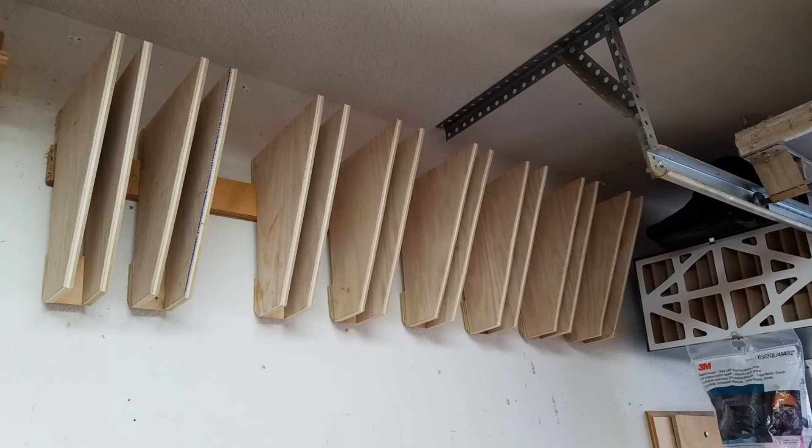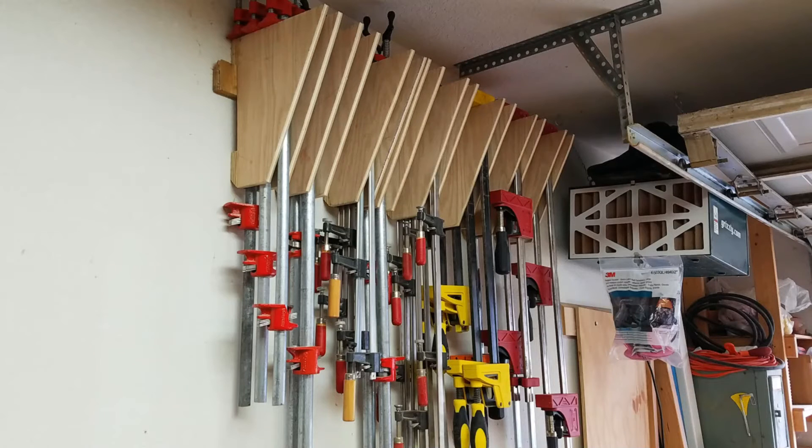Here you see the clamp rack mounted to the wall, and here you see how the brackets fit into the French cleat that I cut earlier — and loaded up with all my clamps.